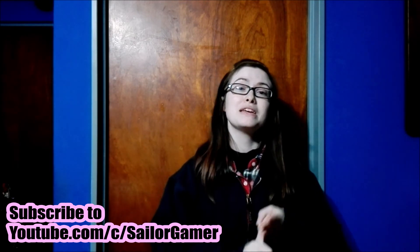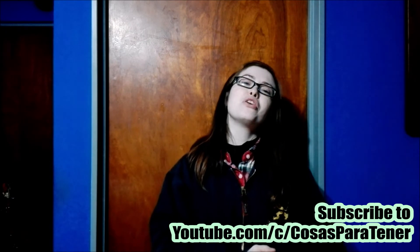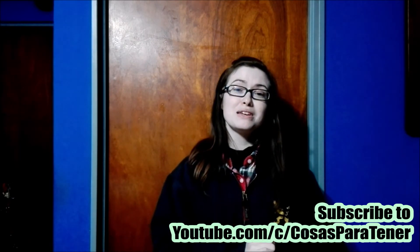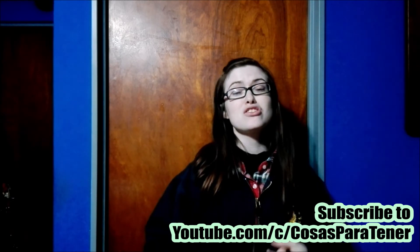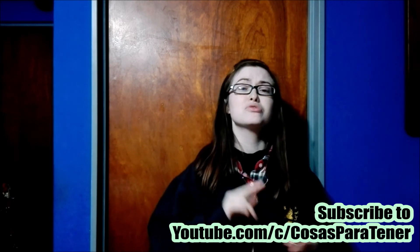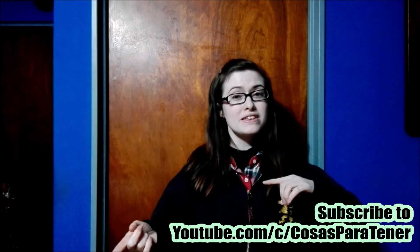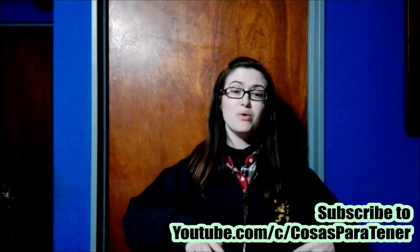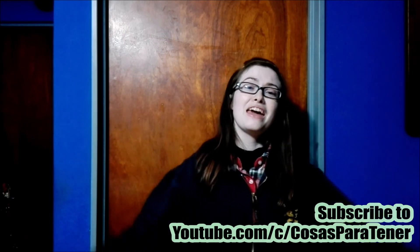Down in the description below I'll also have links to all of my social media — my Twitter, Facebook, and Instagram. I look forward to seeing you guys on there. And make sure to go over and subscribe to my awesome husband's channel, Cosas Partener — a Spanish speaking channel that does how-to's, reviews, unboxings, and lots of cool stuff. I'll have his links in the description below. I will see you next time — have a great day, bye-bye!